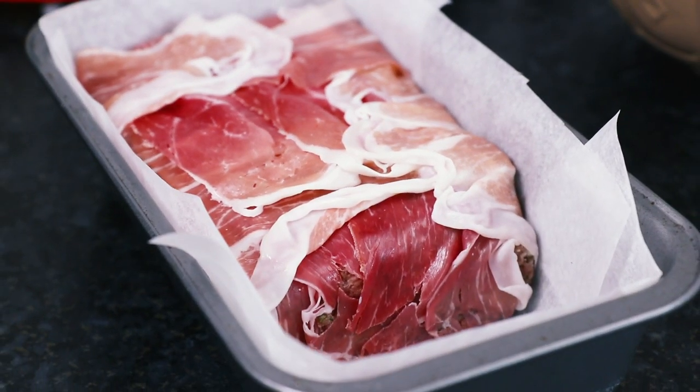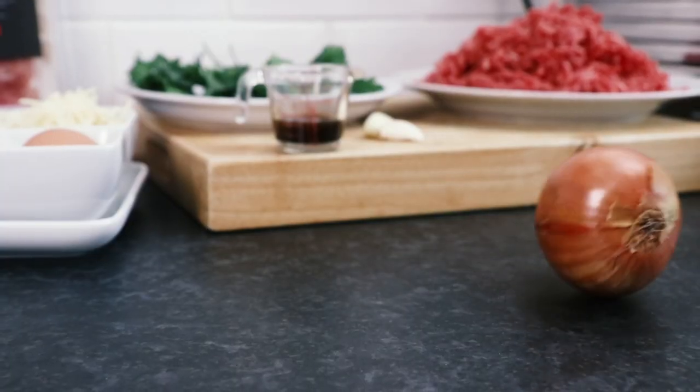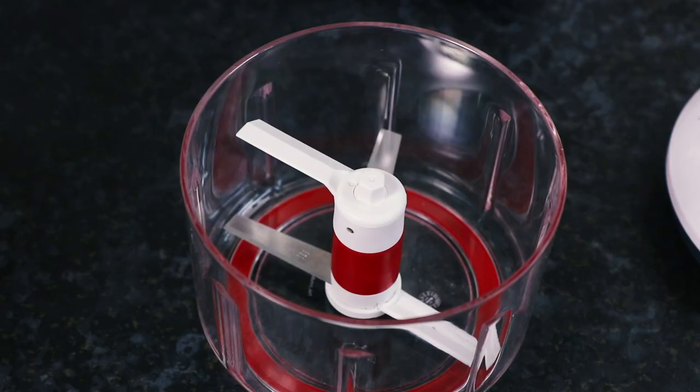Hey guys, it's Warren here and today we are making some proper comfort food. Inspired by our friends from across the pond, here is how to make a classic meatloaf. This recipe is enough to serve 8 people.